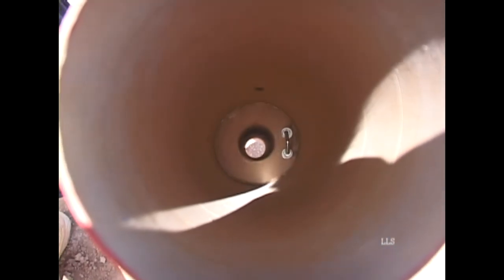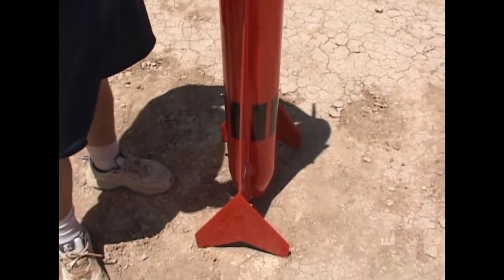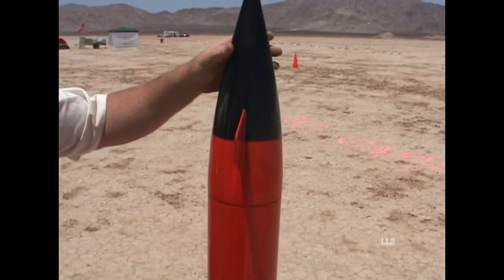That way there's no fin alignment needed, no drawing lines on the side or anything like that — it's very, very easy to get it straight. Yeah, we try to make some of the most advanced kits out there and we sell them for dirt cheap.